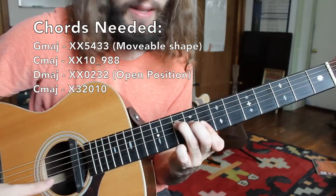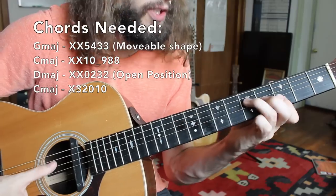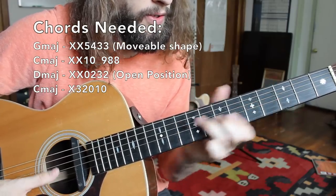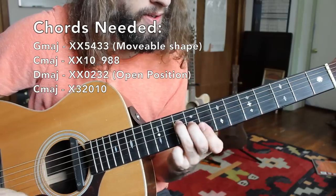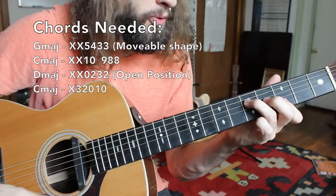Oftentimes we'll slide up to the eighth fret position for the C major chord, just practicing going back and forth. Between those two chord shapes is great practice, as it's a very common change in reggae and also blues music.